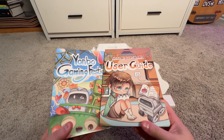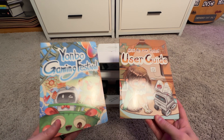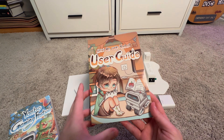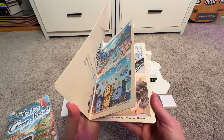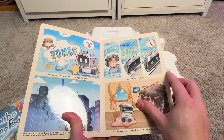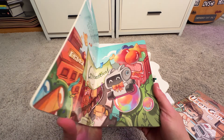Out of the plastic, you've got the user guide and the Yonbo Gaming Festival booklet. It's like a comic book that they spent tons of time designing, and it seems way easier than other robots to figure out how to set up. You've also got this other booklet called the Yonbo Gaming Festival.